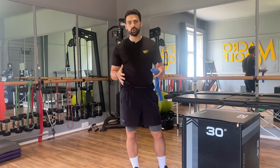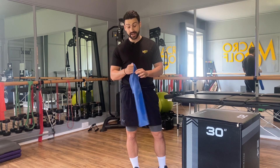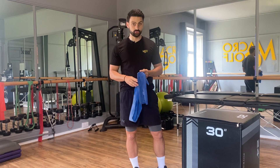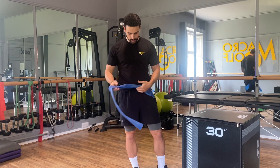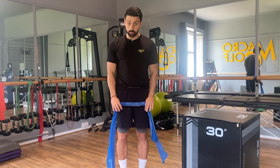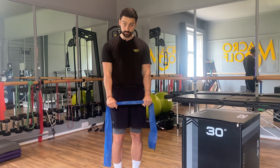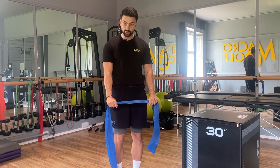Welcome to these desk bound release videos. Today we're just going to need a resistance band and we're working across the top of the upper back, neck and into the top of the shoulders as well. We're going to take our band and take a grip around hip width apart, then create a little bit of tension by pulling the band very slightly apart.